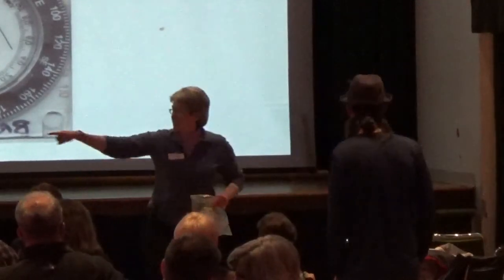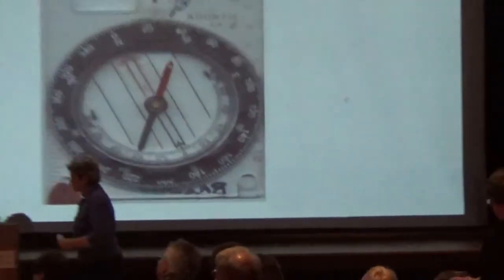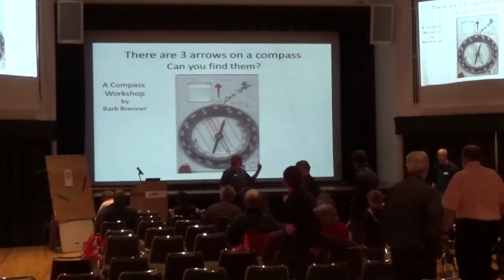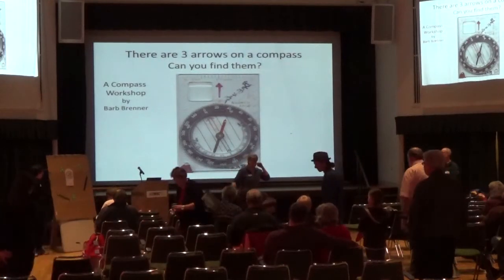If you borrowed the compass from me, just return it in the box. Lydia, show them where the box is. That box. I want to start out by thanking Rich and Lydia, who are going to help with the presentation.